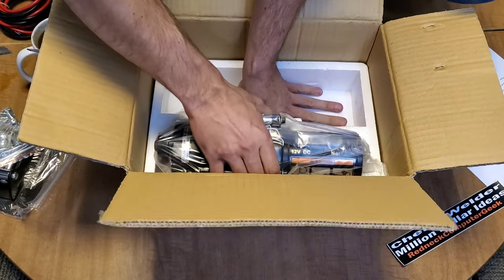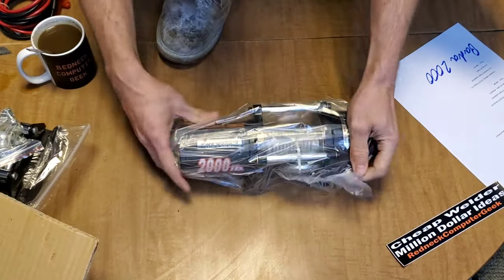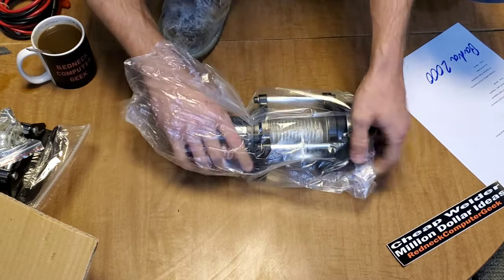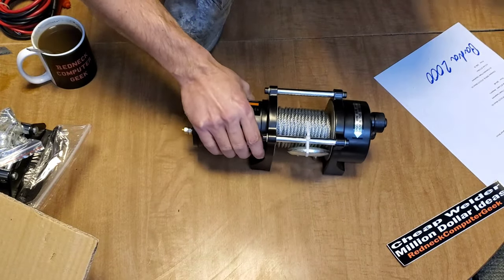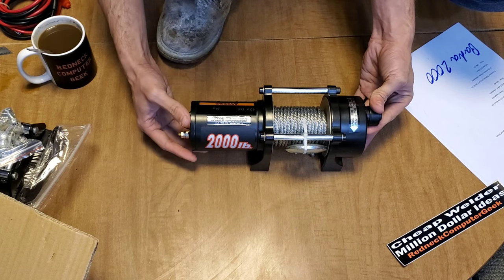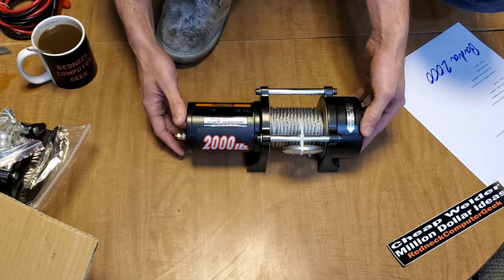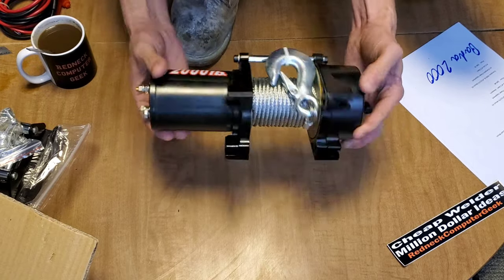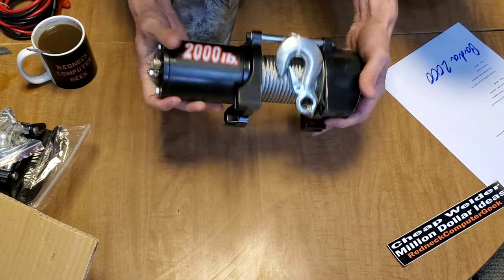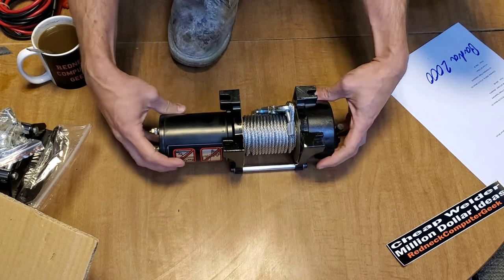Now let's get into the winch itself. These are BABA 2000s — you pay to put your logo on it. What I find interesting is that the company Five Oceans actually pulled these winches off their Amazon page and they're showing up as unavailable, so I wonder if these are even going to work. It's got no catch piece underneath to hold it — it's actually using the bolts through as its bottom plate, which I find interesting.